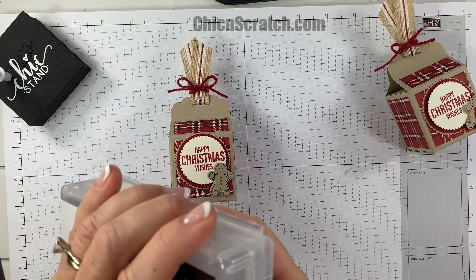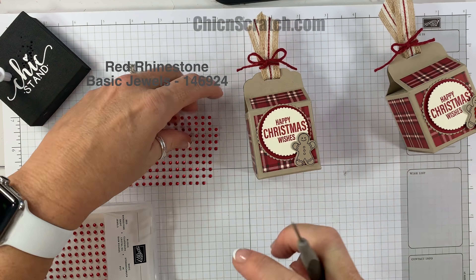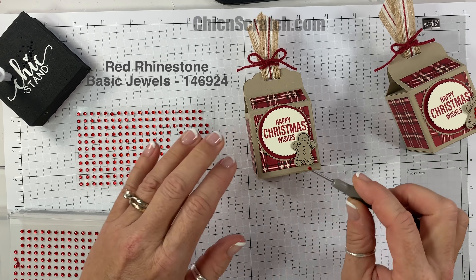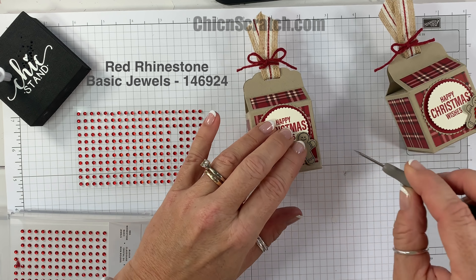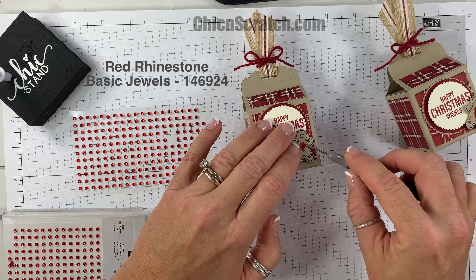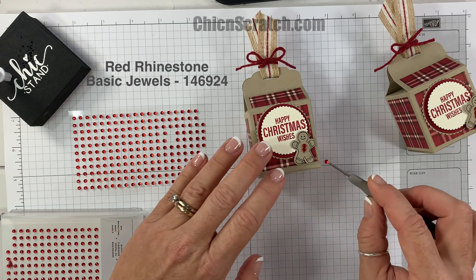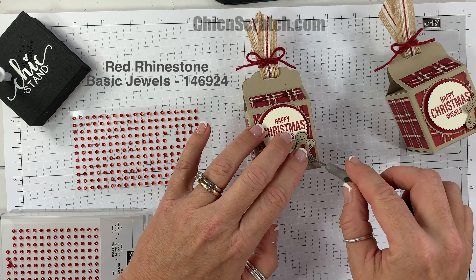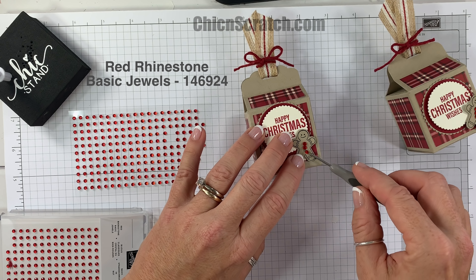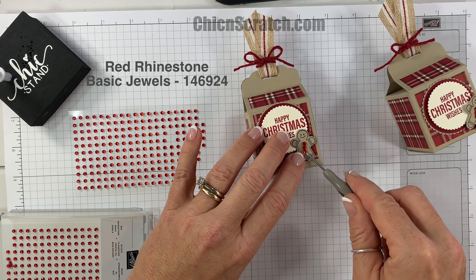We have made this box before in a smaller size — this is just a larger size. I did have a request for it, and I apologize I can't remember the person's name. I should have written it down. I just trimmed that — it seemed like I went out of the line a little bit.